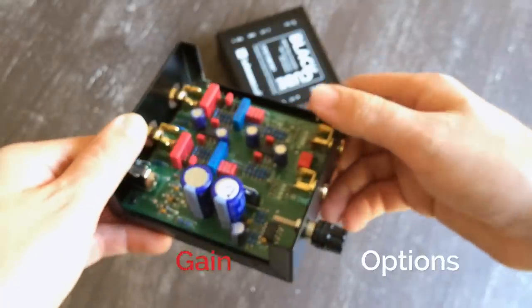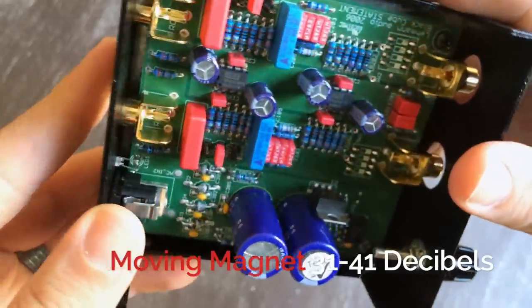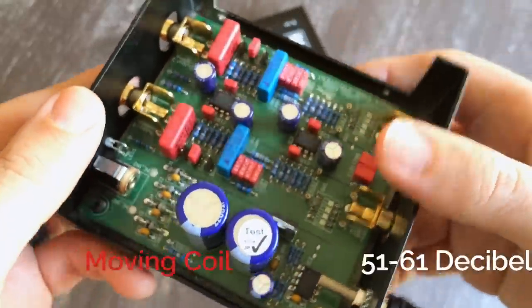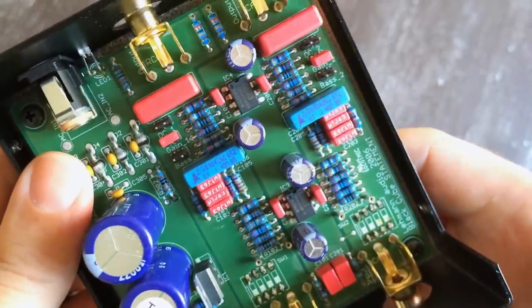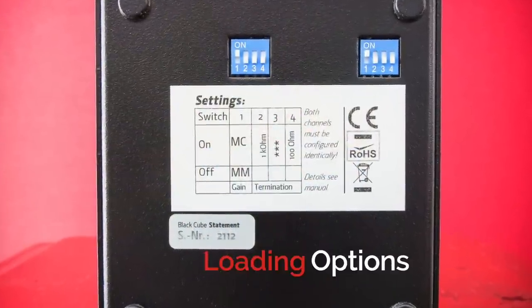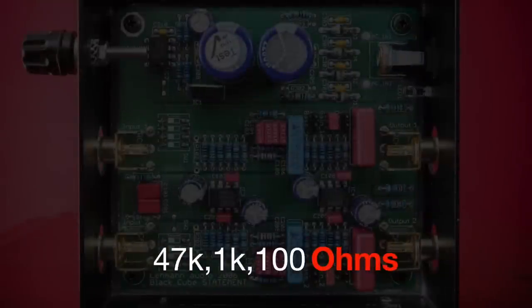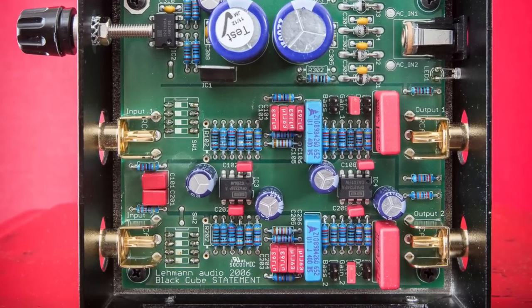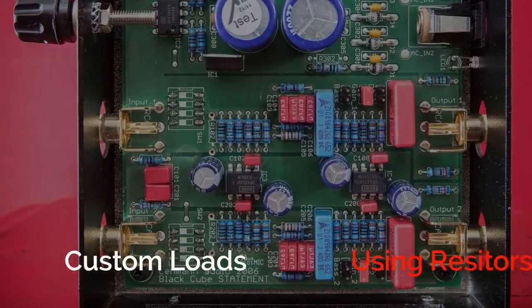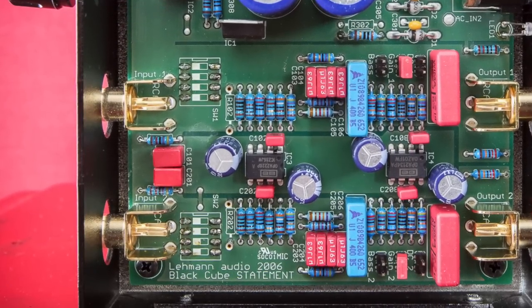Speaking of gain: moving magnet fans will have gain options between 31 and 41 decibels, while moving coil users can expect settings between 51 and 61 decibels. We have plenty of gain options — but what about loading options? The common options of 47k, 1k, and 100 ohms are ready to rock right out of the box, with the addition of tossing in your own resistors in an empty slot inside the chassis, which opens up a wide world of choices.